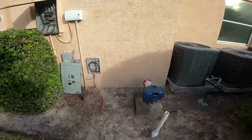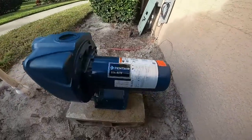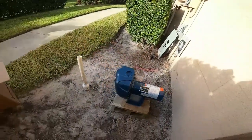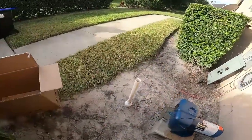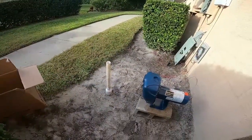We are going to be using a 2 horsepower pump right here. I'm getting about 30 gallons a minute out of this well. So let's get started.